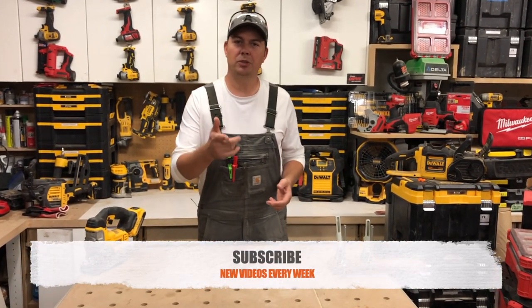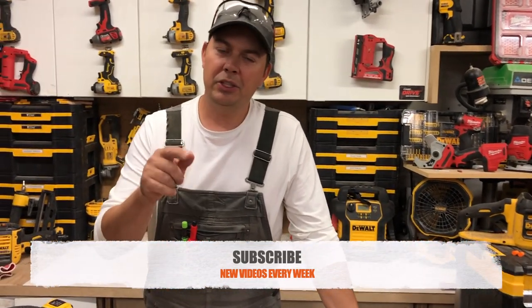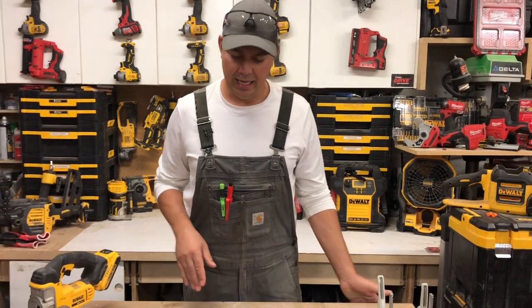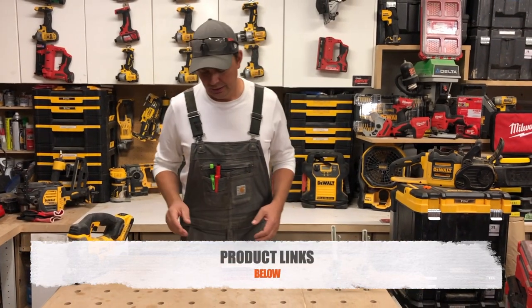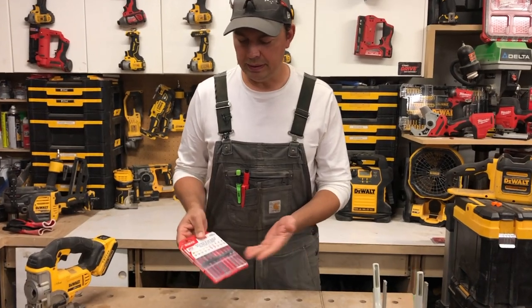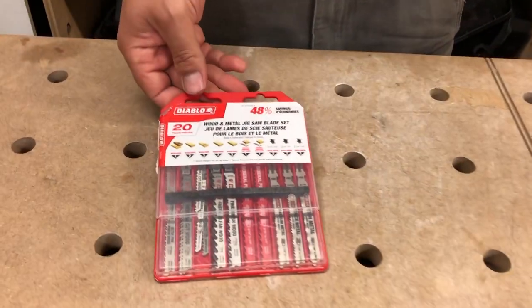Before we get into it, make sure you subscribe, hit that notify bell, give me a thumbs up if you like the video, and leave some comments down below — I love to talk to you guys. If you know better blades than this, I'd love to hear from you. So this is 20 pieces; they also had another set that I think was 10 at a different price.